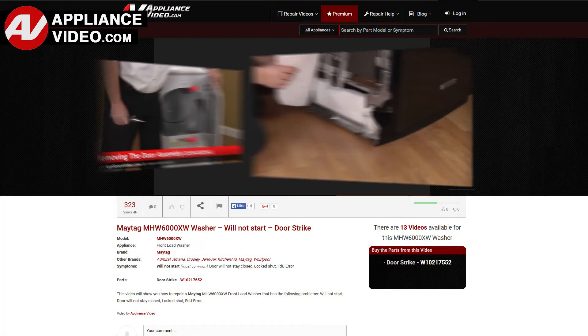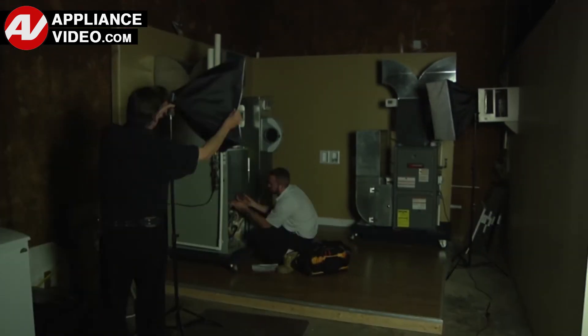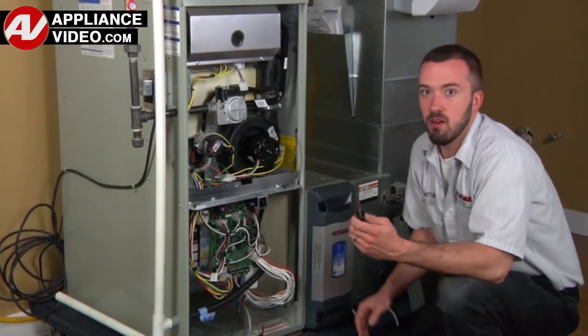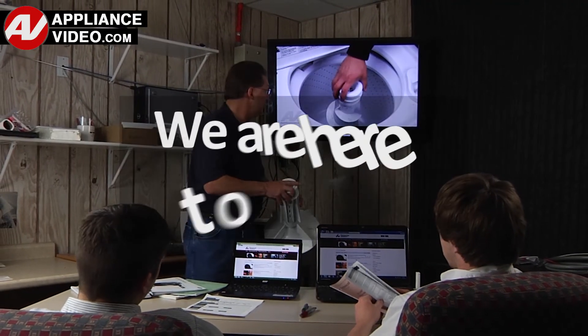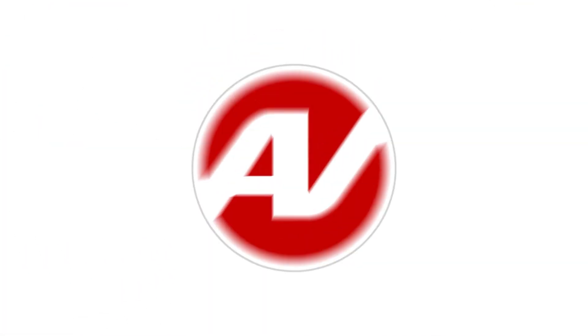Our growing library of videos has been produced using our factory certified technicians who have extensive in-field experience over the past 30 years. ApplianceVideo.com provides high quality repair videos that anyone can follow regardless of their skill level. We are here to help. Click on the link below to view this repair video and let us help you do it right the first time.